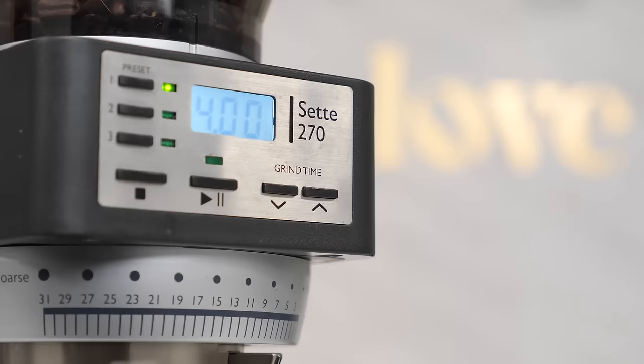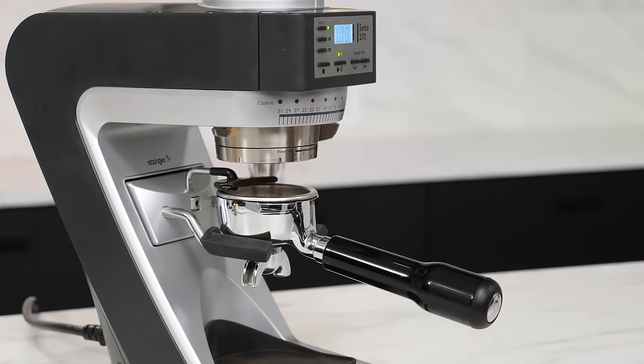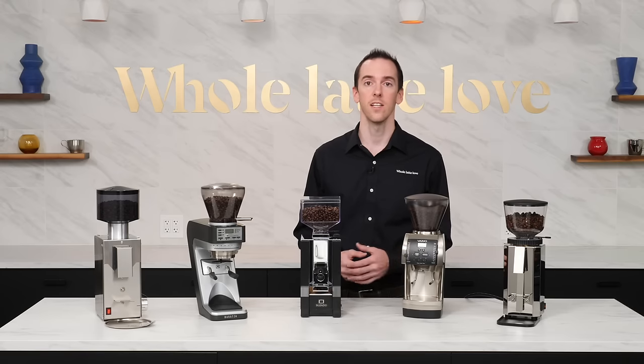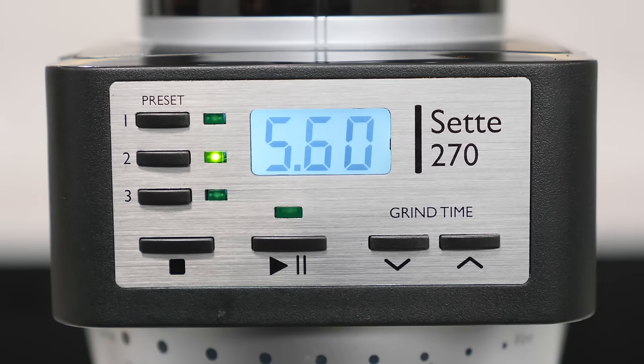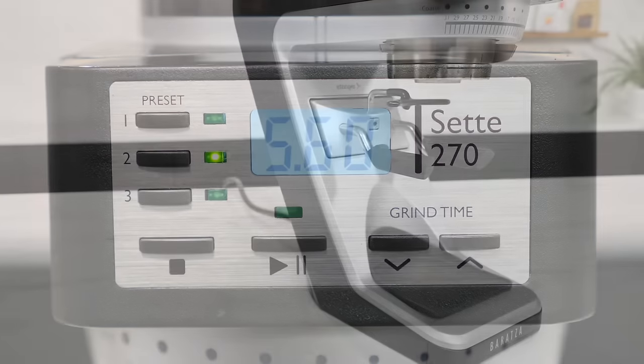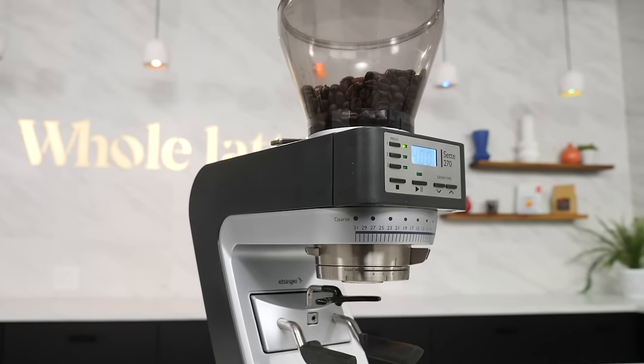All in all, the Sette's speed, programmability, and incredibly low retention make it an attractive choice for home grinding. Additional features like its adjustable portafilter catch for hands-free grinding and easy-to-access burrs help to round out the user experience. As far as downsides are concerned, the Sette is made mostly of plastic and is the loudest of the grinders on the list. Regardless of its intended purpose, the Baratza Sette 270 is one of the best choices around if you're looking for a fast and feature-full home espresso grinder.